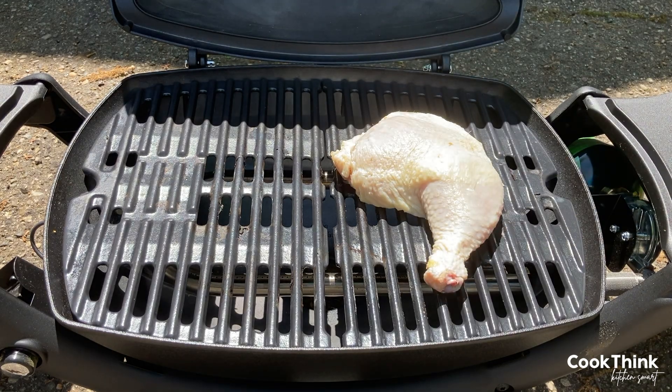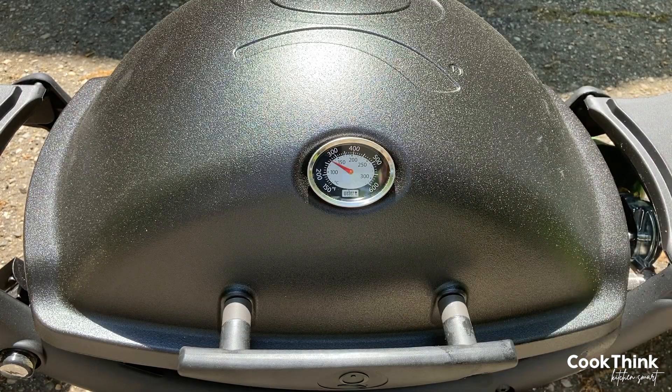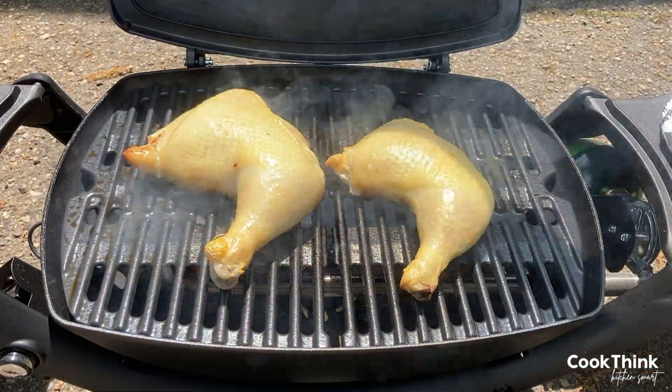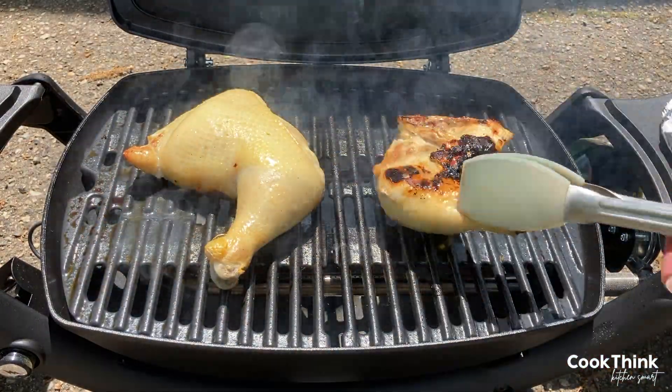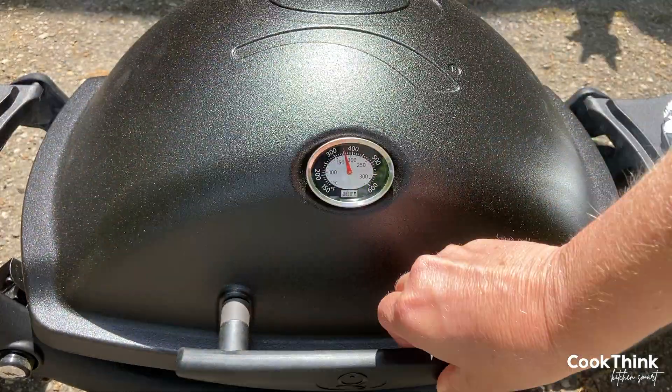For this recipe we're using two bone-in skin-on leg quarters. Place them on a piping hot grill and grill until the edges start to appear white. Flip them and grill until the internal temperature reaches 165 degrees. Total grill time should be about an hour.